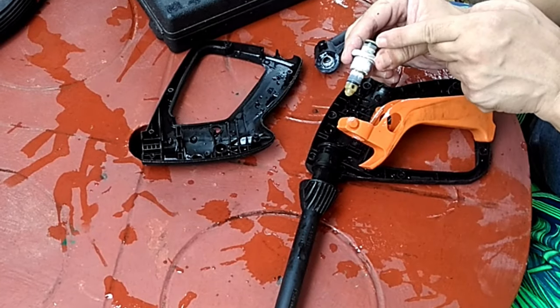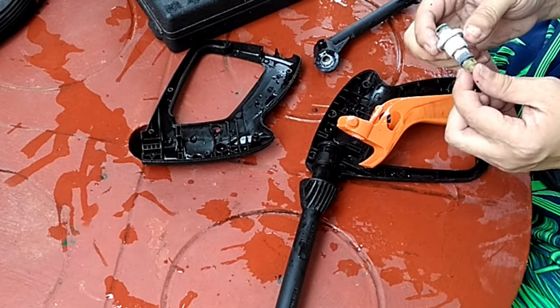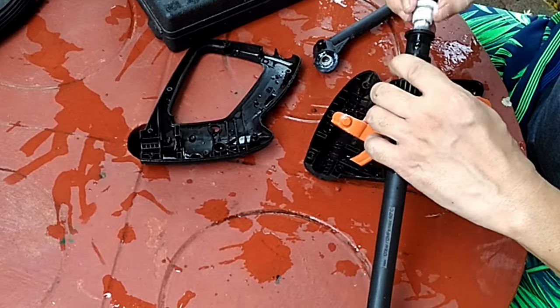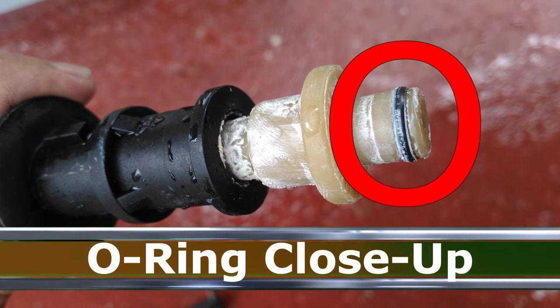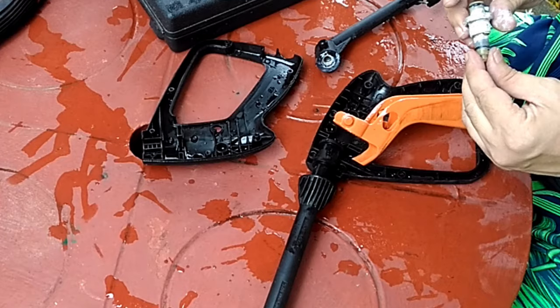So the next thing you have to check are the rubber O-rings. There should be two O-rings wrapped around on both ends of a small barrel connected to the trigger. This barrel lets pressurized water pass through every time you press the trigger. On the other hand, the O-rings prevent water from running through when the trigger is depressed. Over time, these O-rings become brittle or worn out, which dramatically weakens their water-stopping power.